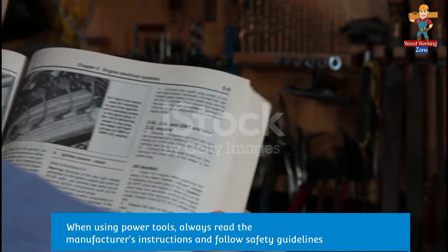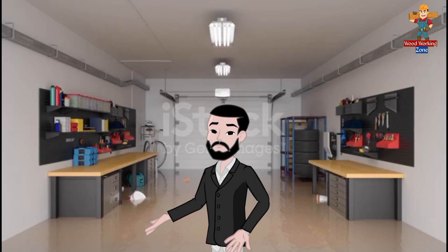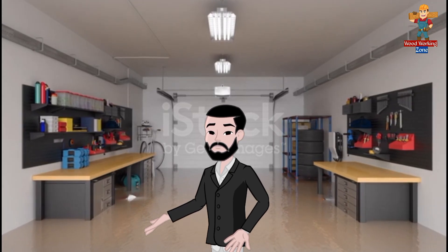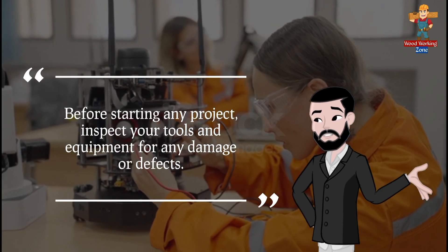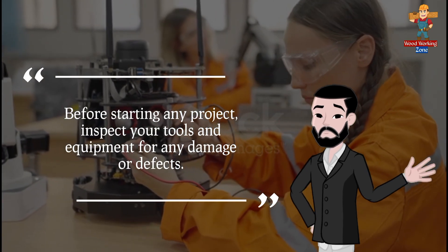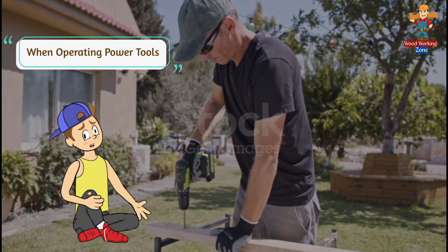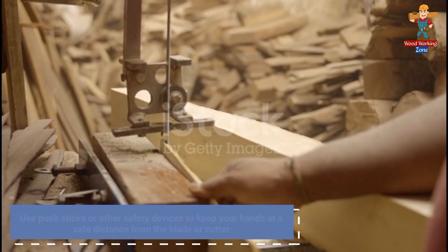Now that we've covered the essential safety gear, let's move on to some important safety practices. When using power tools, always read the manufacturer's instructions and follow safety guidelines. Keep your work area clean and free of clutter to avoid tripping hazards. Before starting any project, inspect your tools and equipment for any damage or defects. When operating power tools, maintain a firm grip and keep your hands away from the cutting area.